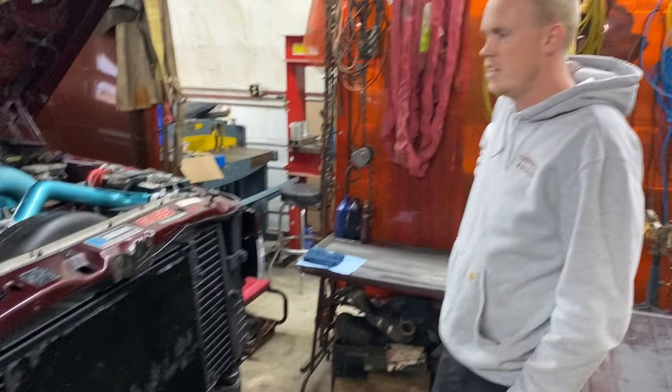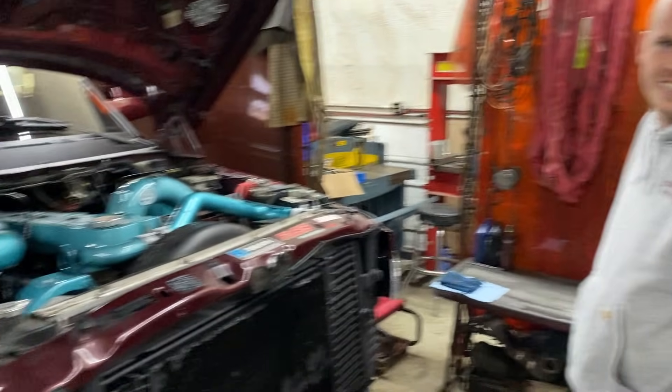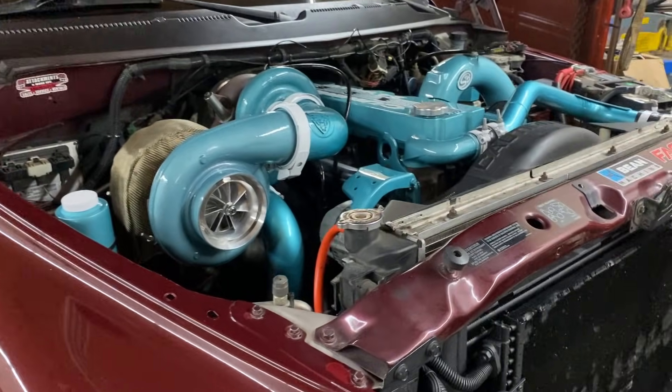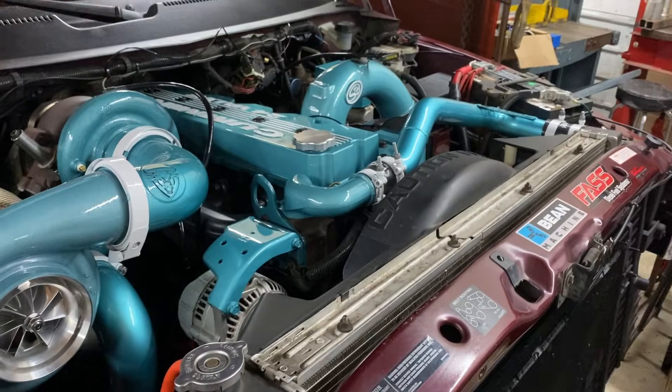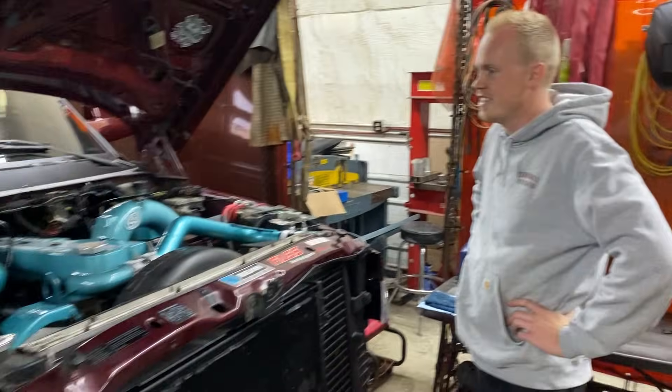Why did you decide to go P pump? Need more fuel, pretty much. She doesn't make enough pump, and RPM too. We've got to spend five grand — 5K governor springs. We're going to make it scream. Let her eat.